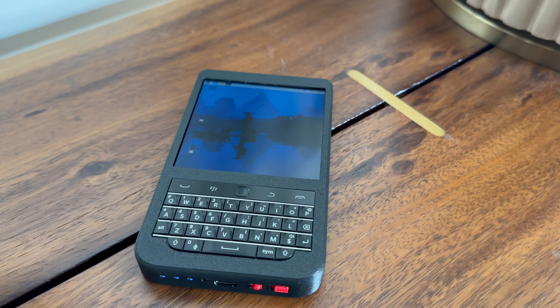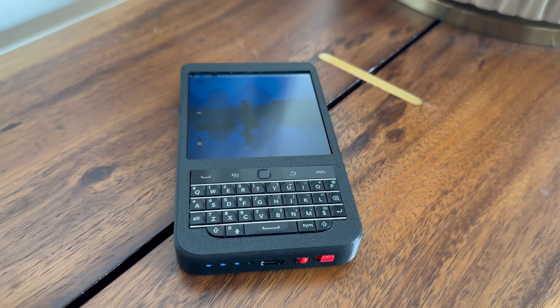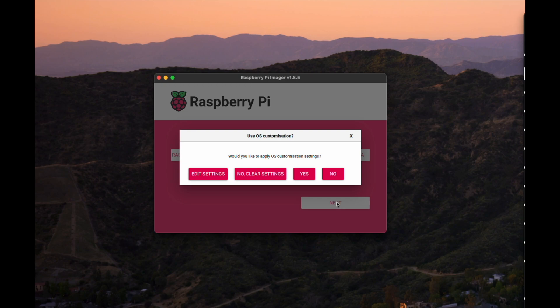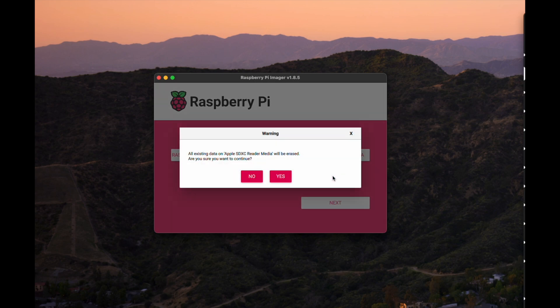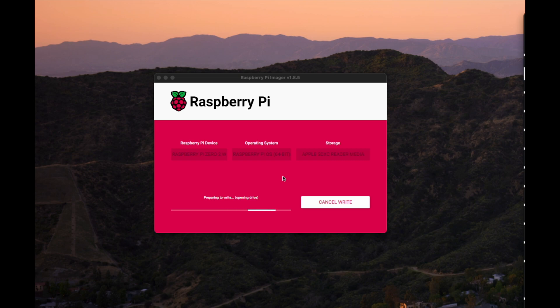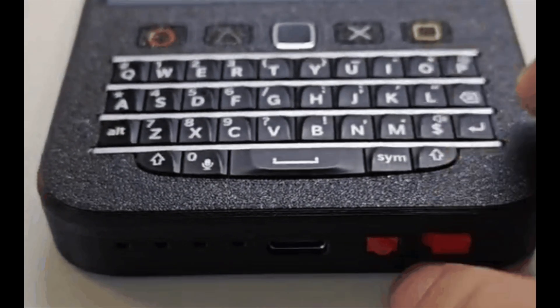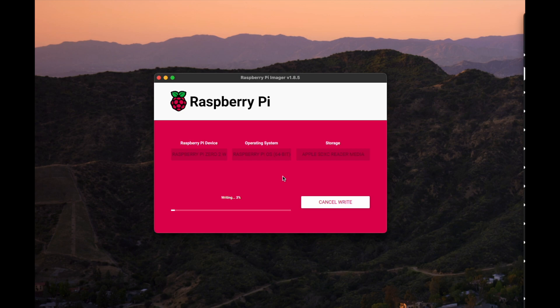Now let's move on to the setup and the OS. The Hackberry documentation lets you choose a multitude of OSes, but for this setup I chose Raspberry Pi OS just to keep it simple. I do plan to load RetroPie on this device for fun, but for right now I have the normal Raspberry Pi OS. Before we set up, let's quickly go over how to turn on the device. There are two controls: a switch and a button. The first is the power button, which turns on the device. The second controls power to the USB hub controller, which powers the keyboard. So you can have the screen on without the keyboard, or both on together.